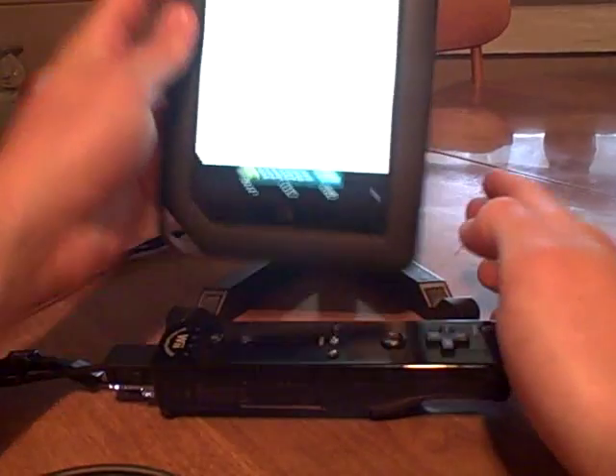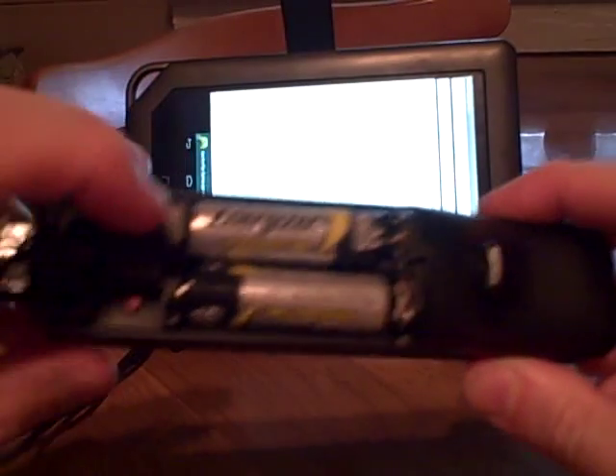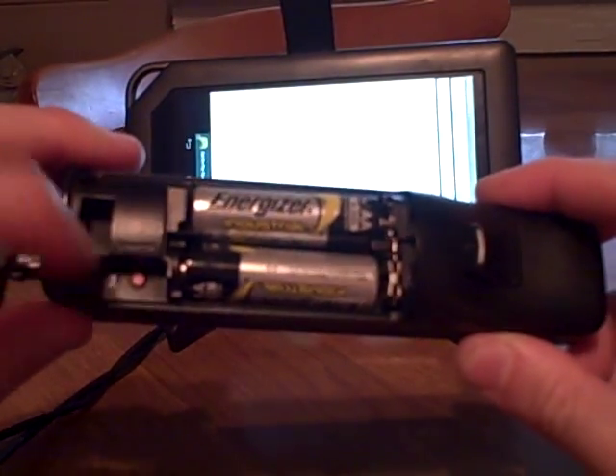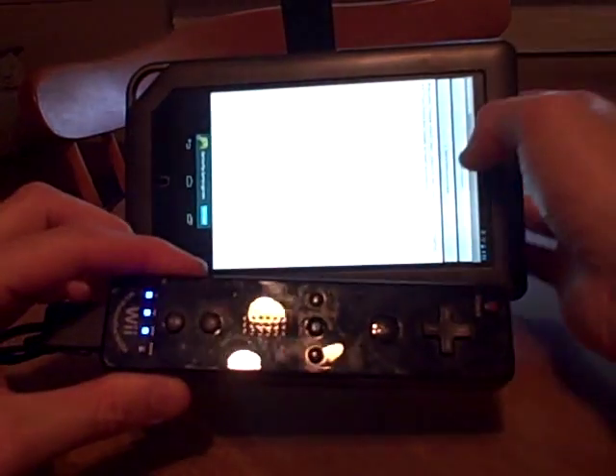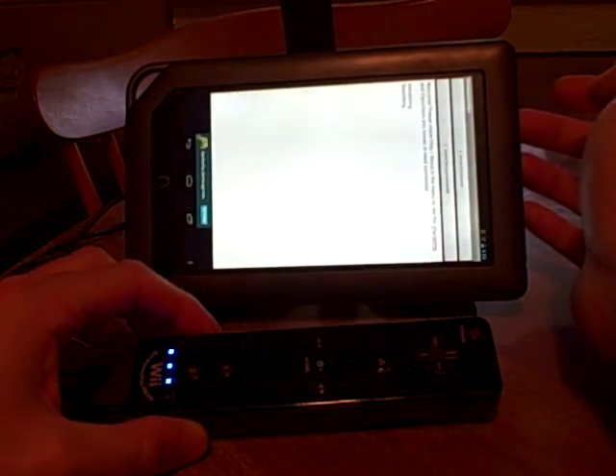The first thing I always do — I leave the Bluetooth off unless I'm doing this, so I turn it on by hitting that button. Then on the Wii remote there's a little red button that people are probably familiar with. You push that, you get some flashing lights, and then I hit the init and connect button. It says initializing, searching, and then it says 'Found Wii remote.'